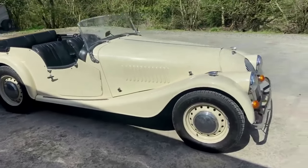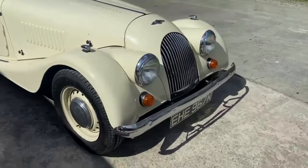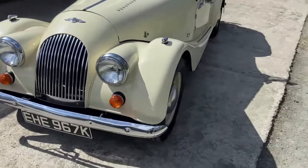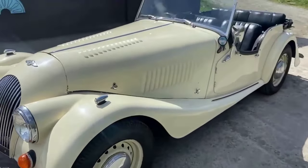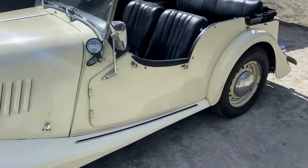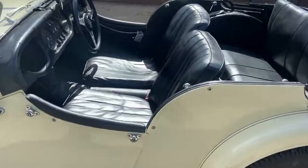A Morgan 1972 44, 1600cc Ford Kent Crossflow engine, a very, very lovely car all round. Just drove it back from Newcastle over the old roads.